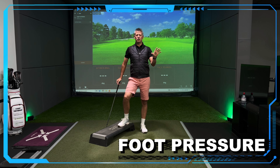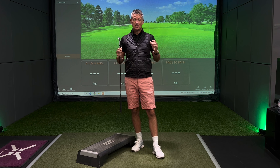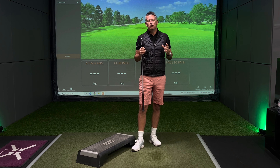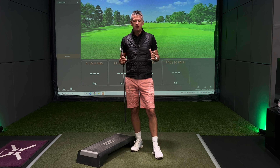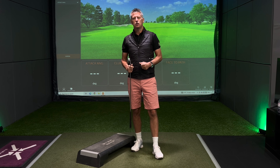Foot pressure — everybody's talking about it, but do you know how to do it? Welcome back to the channel. Today I'm talking about foot pressure. It's one of the most universally used terms within the golf industry at the moment, and certainly when you're watching golf coverage, everyone's talking about how they're using the ground.